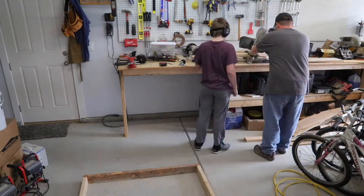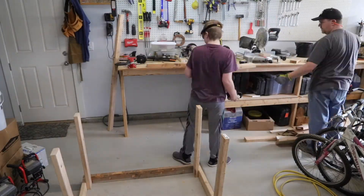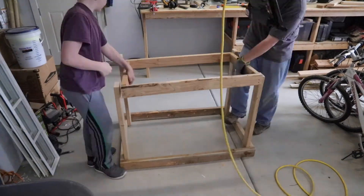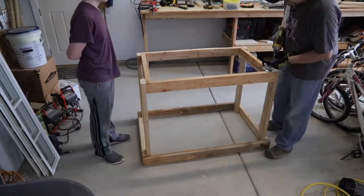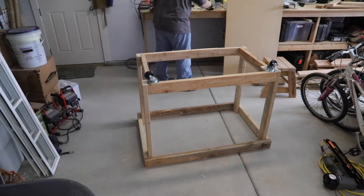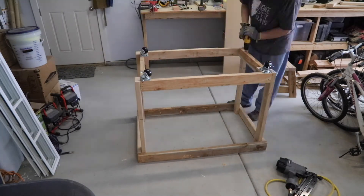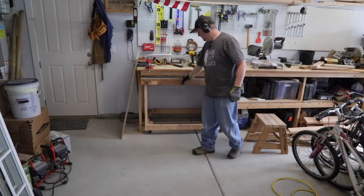Next, we carefully measured and cut out the legs, being sure to account for the height of the wheels, then cut out and assembled the lower frame and nailed it onto the legs. Now for the wheels — the base of the wheels is wider than a 2x4, so I had to add an extra little piece of blocking inside the bottom part of the frame. Also, the wheels in the back need to be pulled toward the front of the frame by about two and a half inches to make sure there's room for the back of the table to slide over the concrete lip.